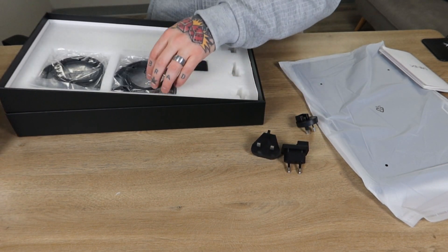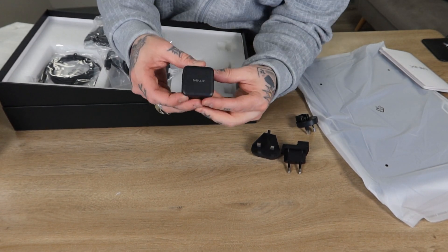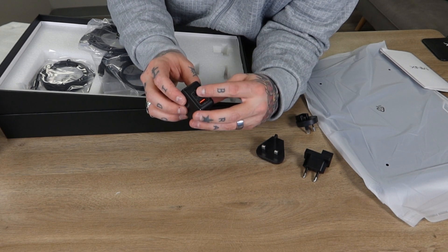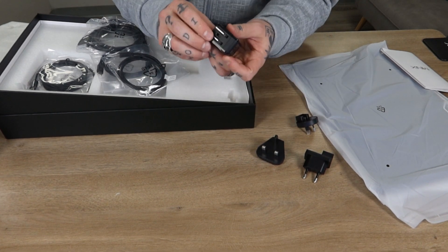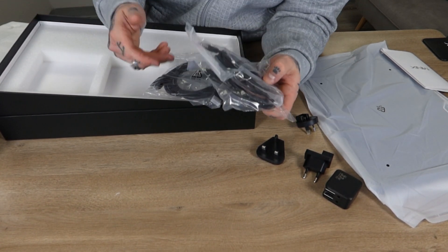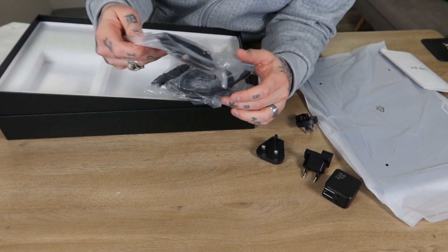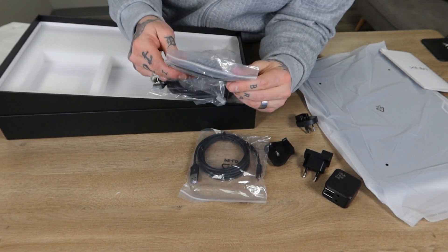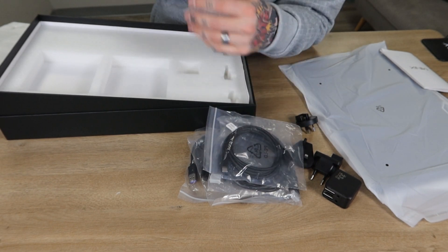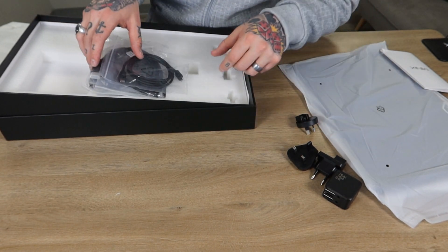We have different adapters we can connect over, and it comes with the US adapter by default — two prongs. This is a 33-watt quick charger with a USB-C connection and a USB-A connection. We have a ton of cables in here too: USB-A to USB-C, USB-C to USB-C, regular HDMI to regular HDMI, and another Type-C to Type-C cable. They've got your bases covered with everything included. It's phenomenal to have this many things included with a portable monitor.